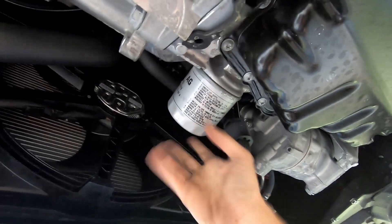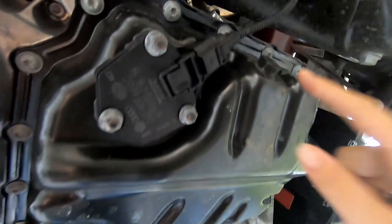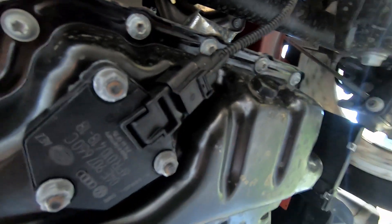Now that you've got all of this freed up, your oil filter is right here and your oil drain plug is just right here. So let's get started.